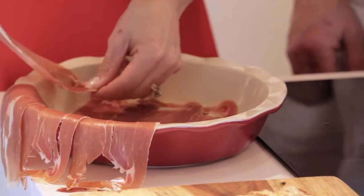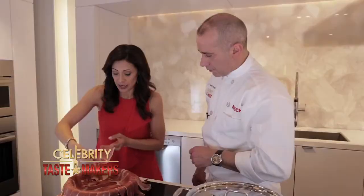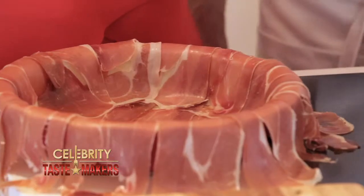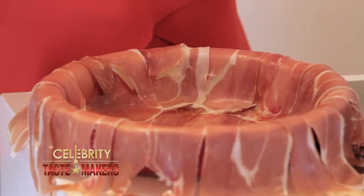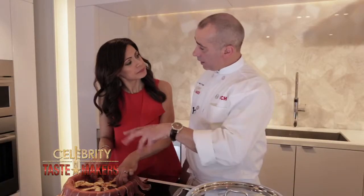We have two different types of meats here — prosciutto and veal. What kind of flavor is that going to create? The saltiness of the prosciutto is going to enhance the whole meal. Now fan out the veal like a pinwheel. Why a pinwheel shape? Since we're making a pie, each serving will have a piece of veal.